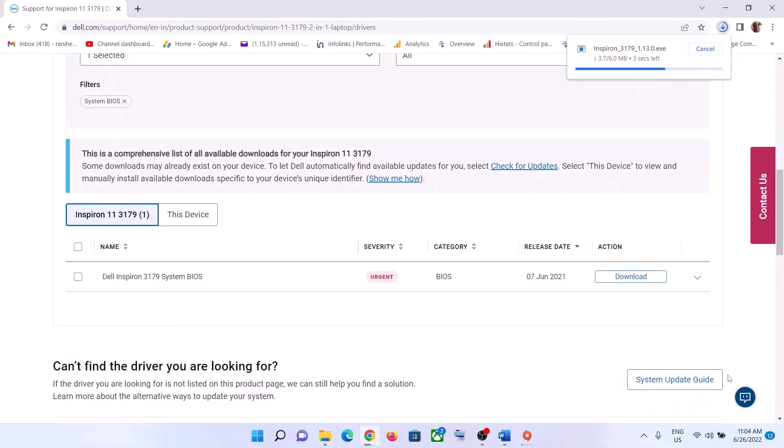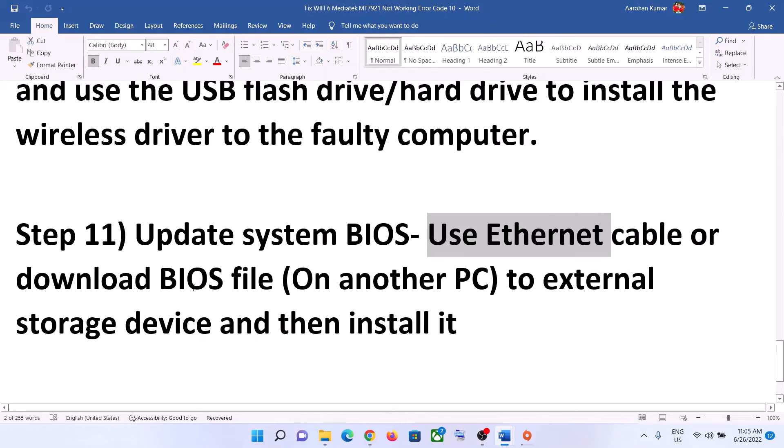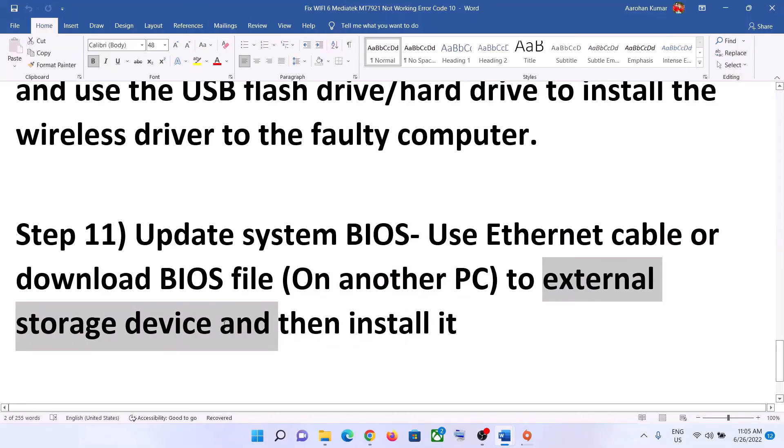For laptops, make sure the battery is above 10% and the charger is connected during the BIOS update. Do not unplug the power cable, as the system will restart during the update. After the BIOS update, log into your computer and check Wi-Fi. If you don't have an Ethernet cable, download the BIOS file on another computer, transfer it via USB or external drive, and then update the BIOS.